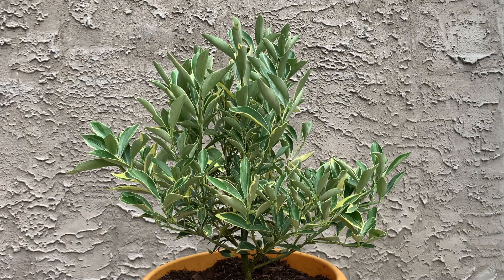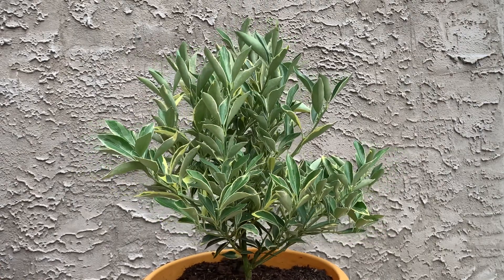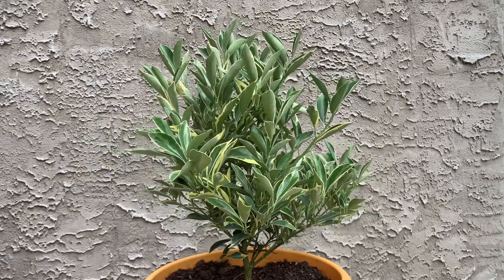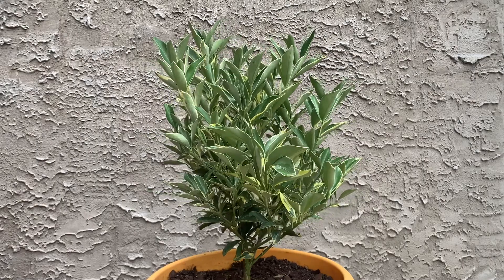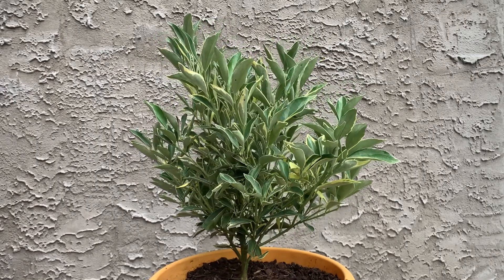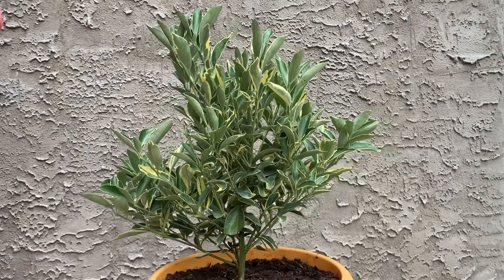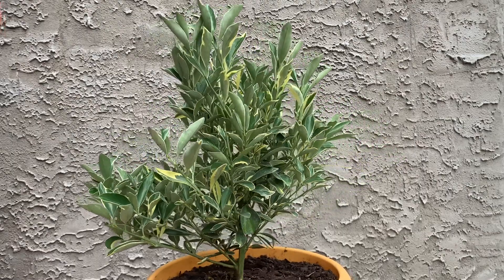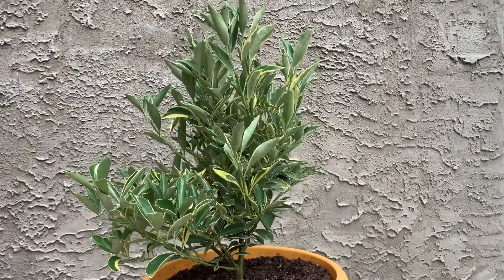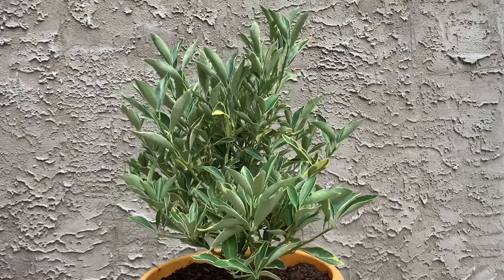Today I am pruning my centennial variegated kumquat. I have never taken care of a tree before — I've certainly never taken care of a citrus tree before — but I decided I wanted to start a new project and bought this tree for my birthday, which was at the end of August.